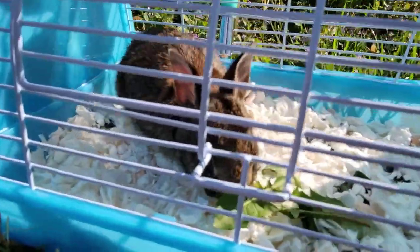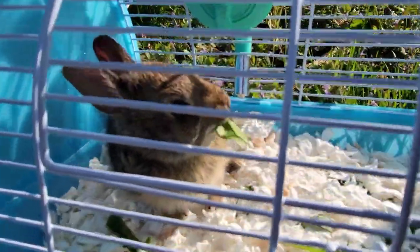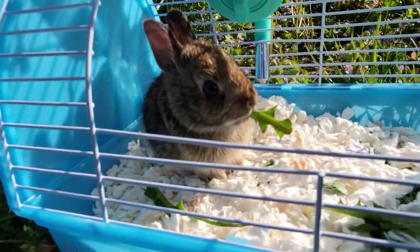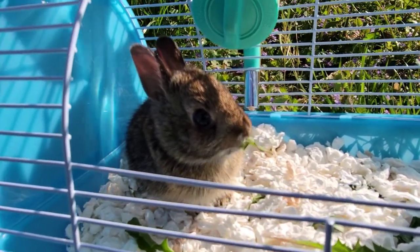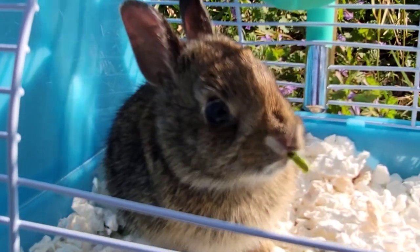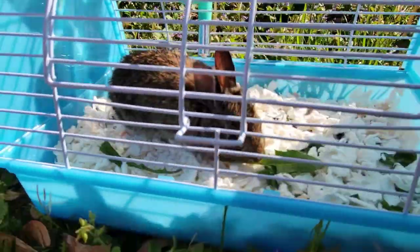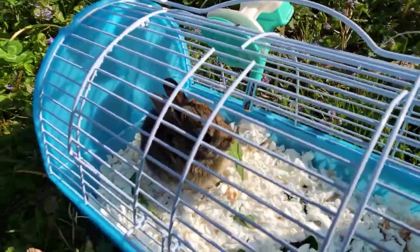He's just hungry. Look at that — he's going to eat all of those, all the ones I just picked, four or five of them. You're hungry, aren't you buddy? I'm going to go get you some more dandelions because it looks like you're about to eat the last one. Yep, you just ate the last one.